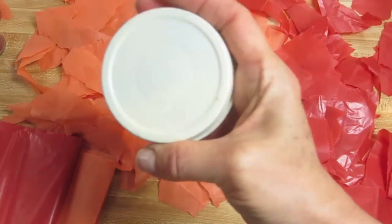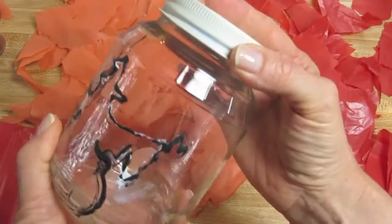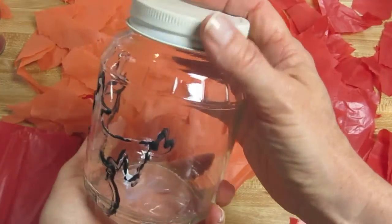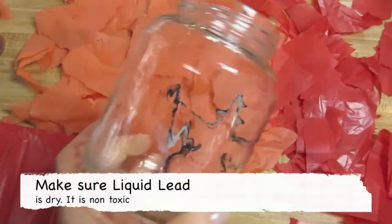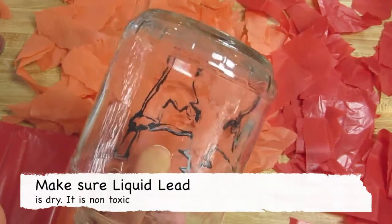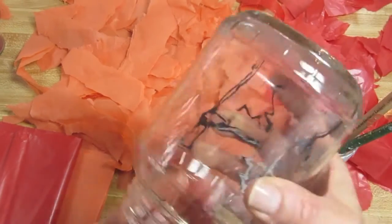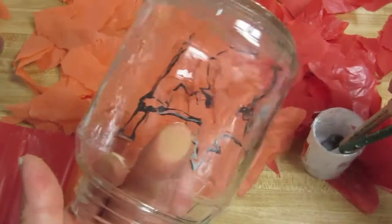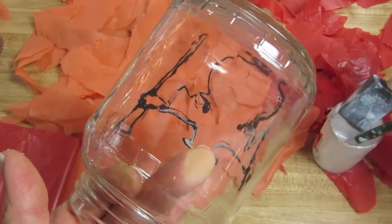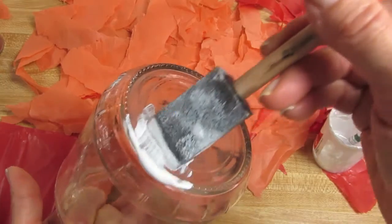If you're using a jar, you'll want to spray it with a light-colored metal base coat. The next thing we want to do is start to decoupage our papers on the jar. For these larger pieces, you're going to use the larger brush, and make sure you overlap.